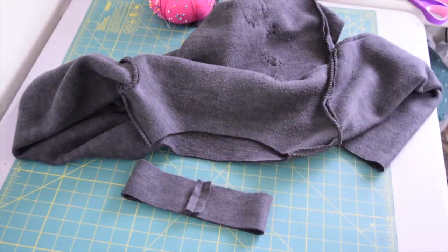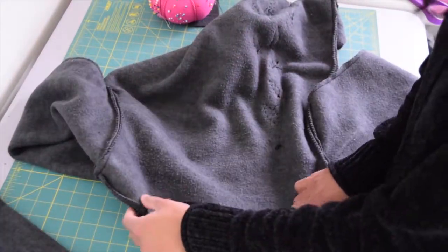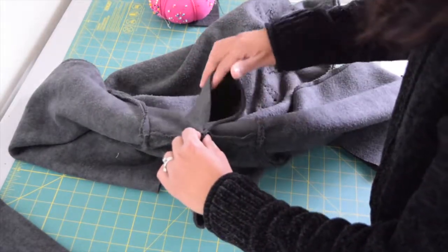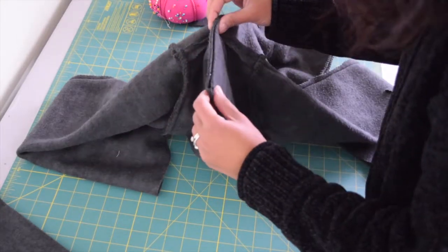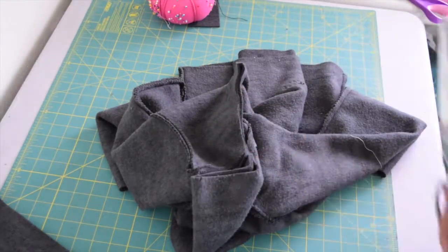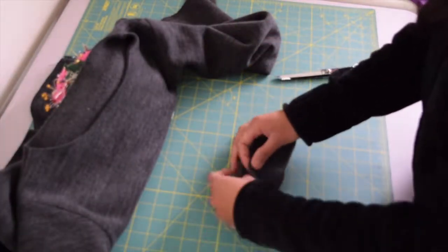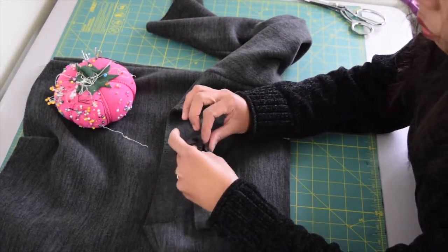Here's my neckband already sewn and pressed open. To distribute your neckband evenly, we first need to find the quarter points on the neckline — to do that, match the shoulder seams and find the center fold of the front and back piece. Then take your scissors and give it a little snip to leave a mark, or use a pin if you prefer. Do the same with your neckband to find those quarter points.